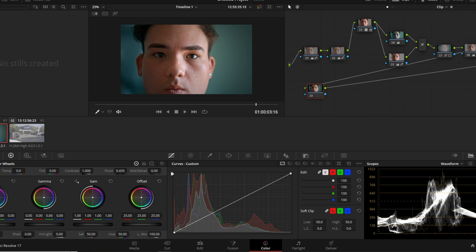One more Alt+S for my final tweaking. In the curves I put a dot here, a dot here, and a dot here. These are very subtle adjustments, but they can change how your image looks. I'll play with these until I find something I like.